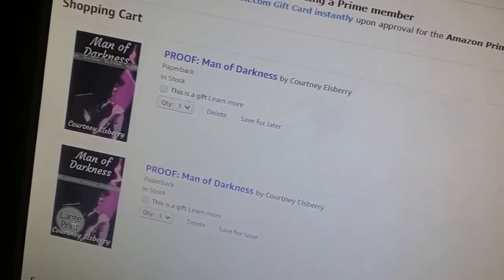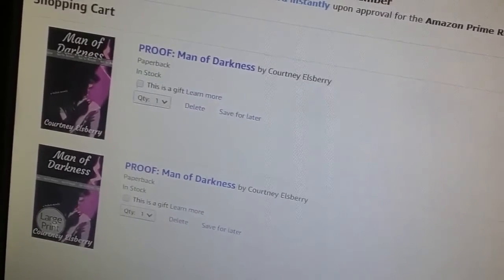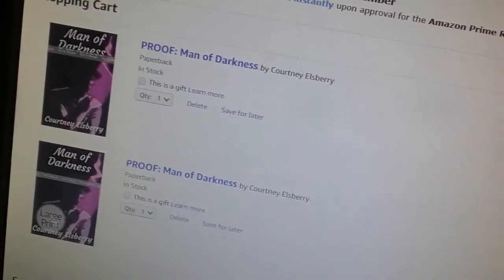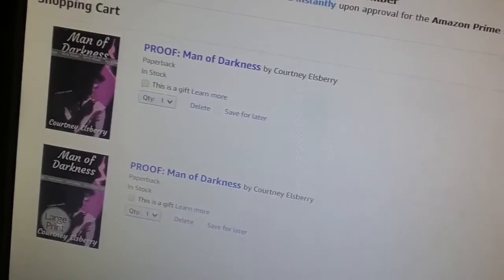They should be here in about a week to a week and a half. I will see you guys in an unboxing video, which will be a different video linked somewhere on this video. I'll see you guys when they arrive at the house and I unbox them.